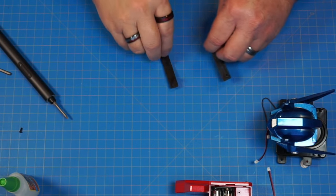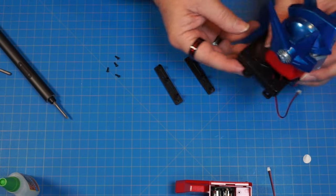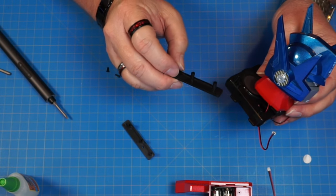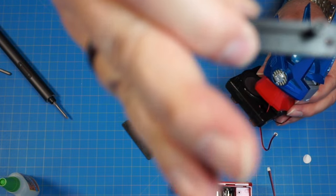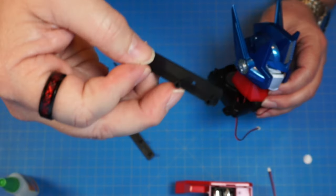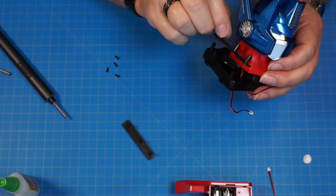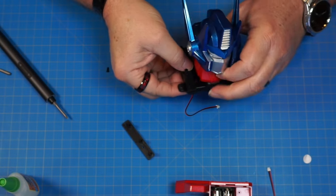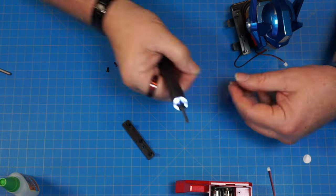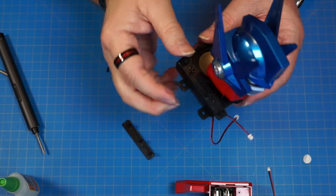Now we need parts 119 and 118, and four PB 2.3x6 screws. Facing this way, we'll take number 119 — you know it's 119 because it has a 2 on it — and with the little hole facing towards the front, put that right over the top and screw those down with the PB 2.3x6 screws. Nice and tight.